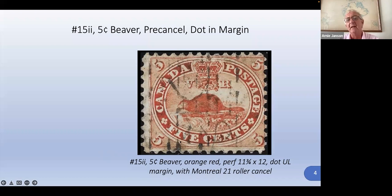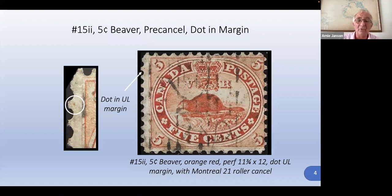Pre-cancels are done so that the post office would pre-cancel the stamps. If you were a business and had to mail a whole bunch of letters, you'd buy the sheet, put these on, and then they wouldn't have to cancel them individually. This is a Montreal 21 roller cancel. There's a dot up in the top left — that dot will help identify the position. Usually dots in the left margin mean it's from column one on the sheet, but I haven't figured that out; I'm not a plating expert yet.